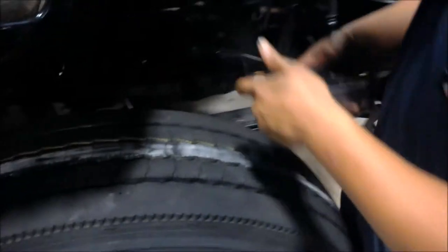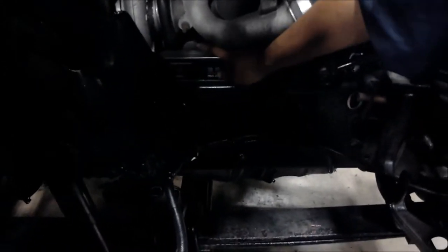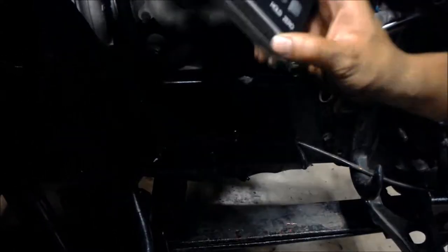To get our caster measurement, we are going to put our protractor on the frame itself and zero that out as well. Then you place the protractor — first you have to take the grease fitting cap on the kingpin off, and then you place the protractor on top of that kingpin. That's how you get your caster reading.